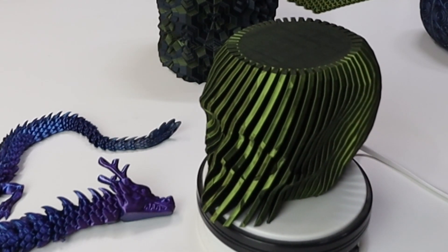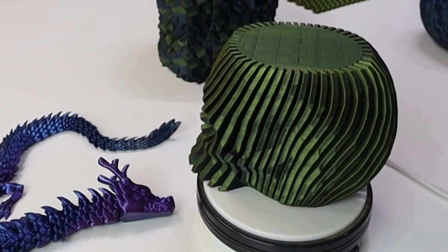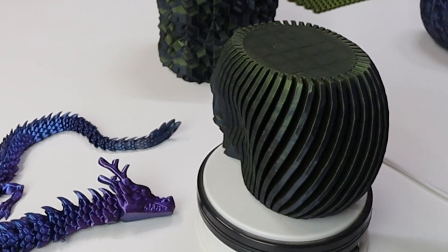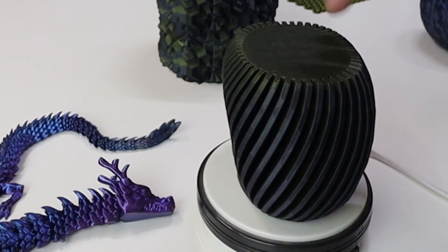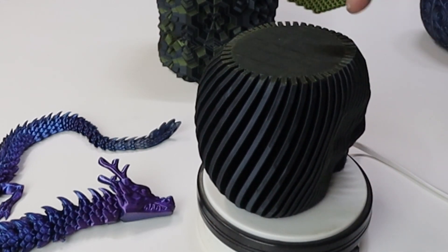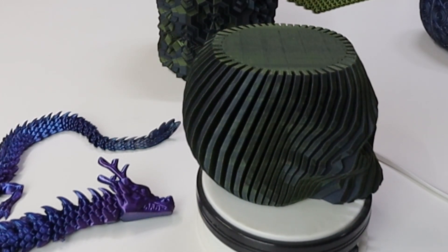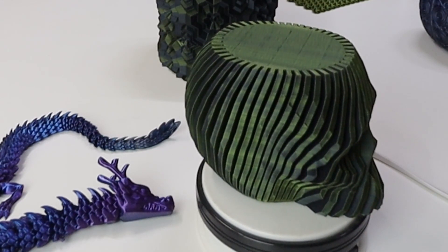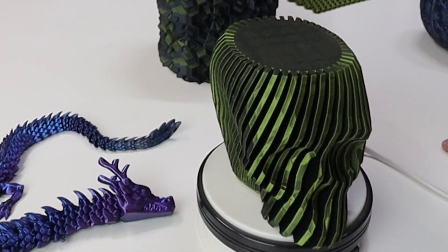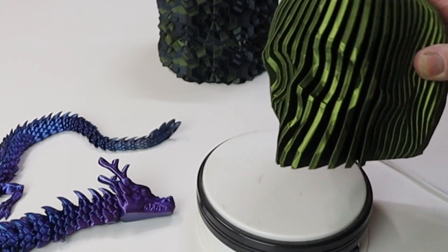That's called the Fidget Skull by Clockspring, and you can find it over on MyMiniFactory if you wish to purchase it. It's in the gold and black filament — came out beautiful. Originally I tried to print it thinking it was like a bowl with no infill and no top layers, but each one of these ribs are independent — the only thing holding it together is the top and bottom layers and the infill. It started moving around in that failed print, but this one came out beautiful, amazing, very solid and heavy.